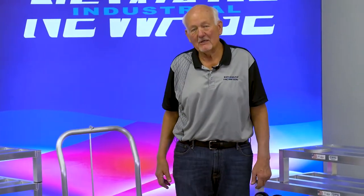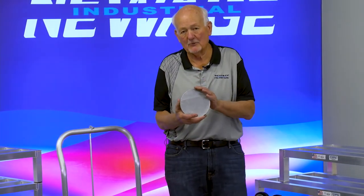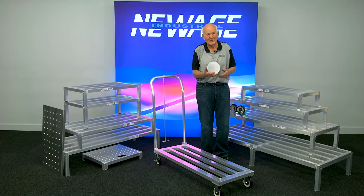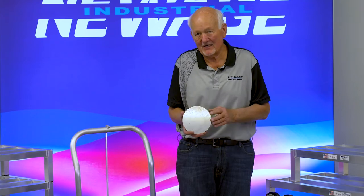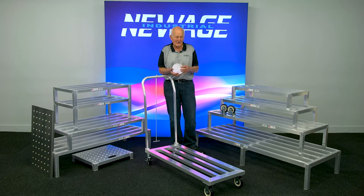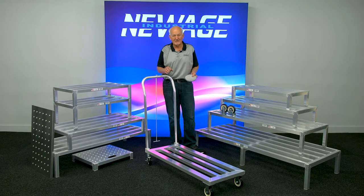Hi, I'm Bob with New Age Industrial. We're an aluminum fabricator and extruder. This is what we extrude — primary aluminum. We do a very good job of it because we look like we're glowing back here. I want to talk to you about how it all works. It starts with a piece of billet like this that's sliced off. We shoot over four million pounds of that a year. We use that aluminum to make everything you see here — all made at New Age, from the tubes to the flat. I've got a lot of interesting products here, so stay with me.